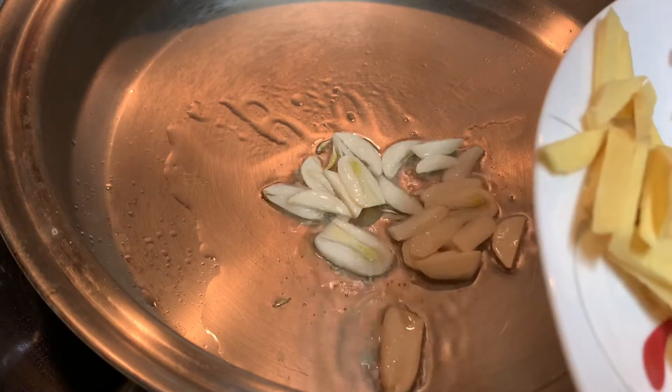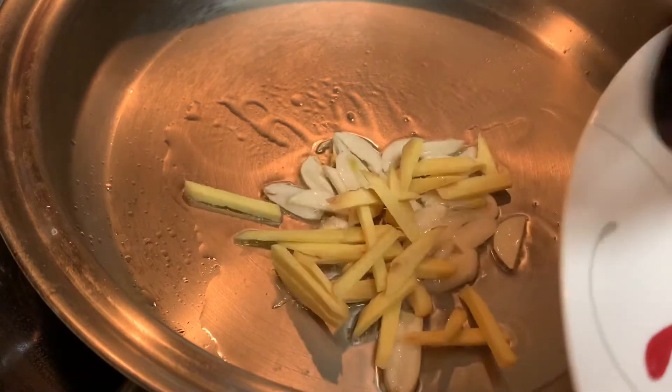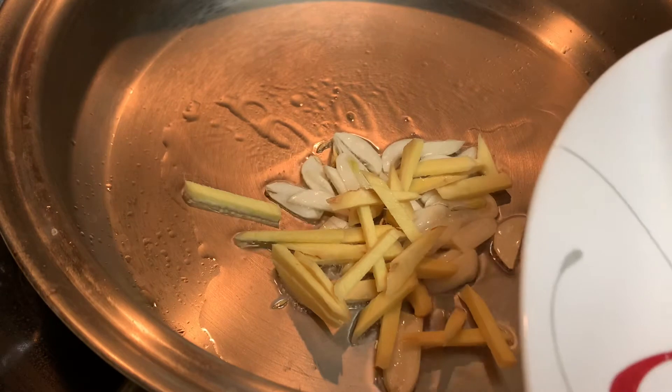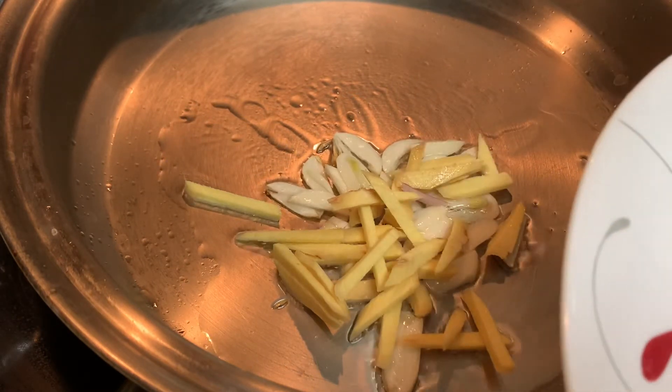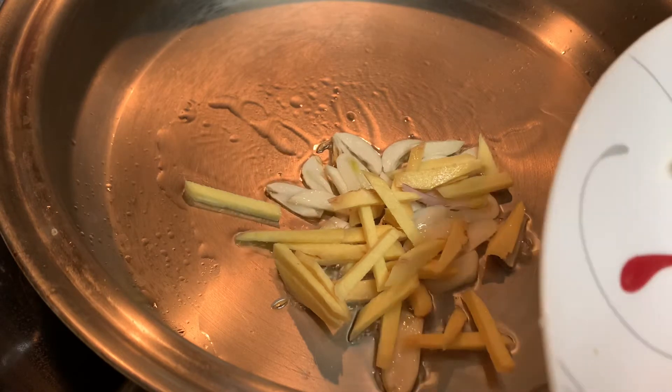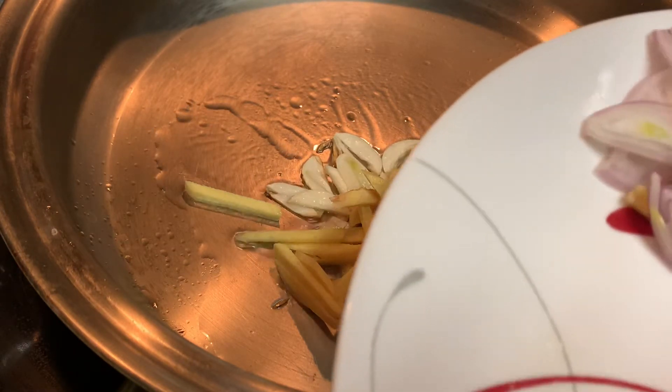Next is the ginger. You can use garlic, onions, or ginger — whatever you want.